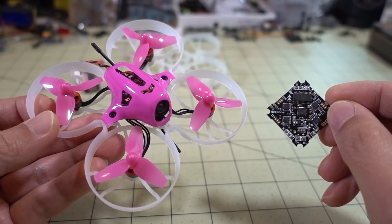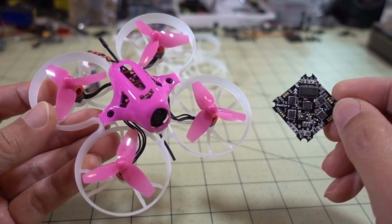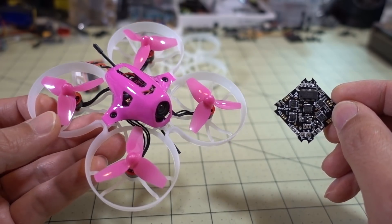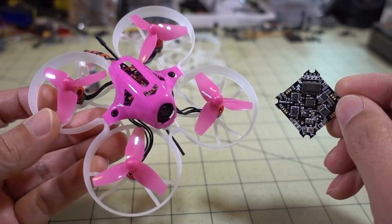Hey guys, if you're looking to build a brushless whoop with the new B-Core Omni-Bus F3 board, there are going to be some other parts you'll need to actually put this together in addition to the board. I'm just going to go over this quick video on how I put this together and all the parts I had to gather up to actually build this.